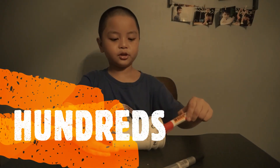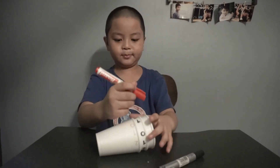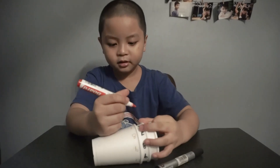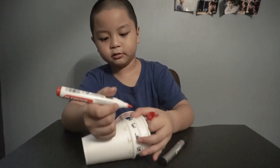So next, we are going to write the hundreds using a red marker. Let's copy it first, all the way to the end of the zero.